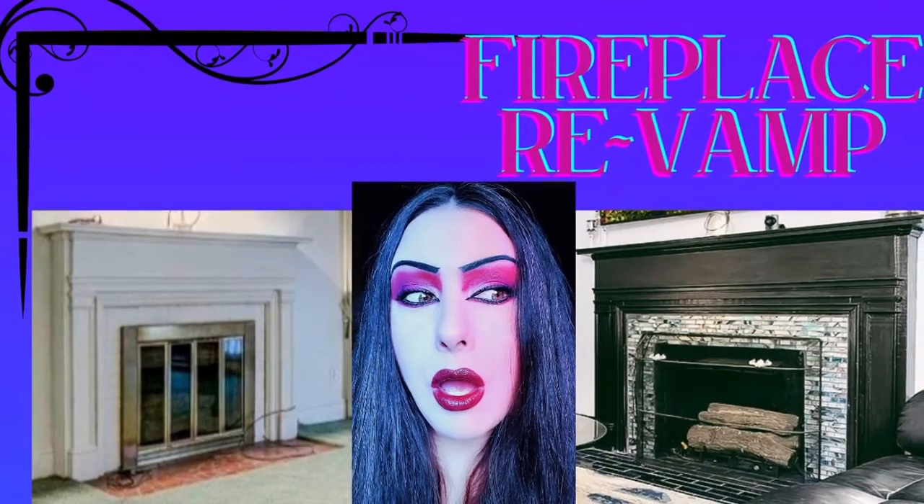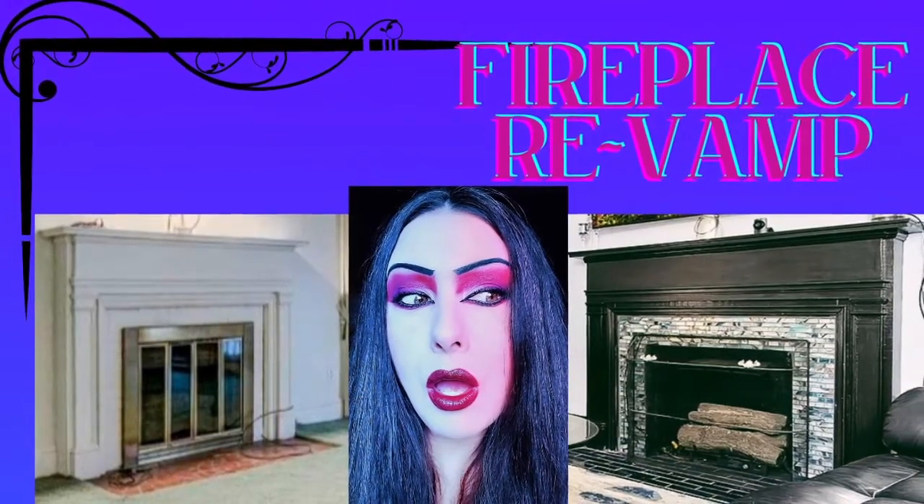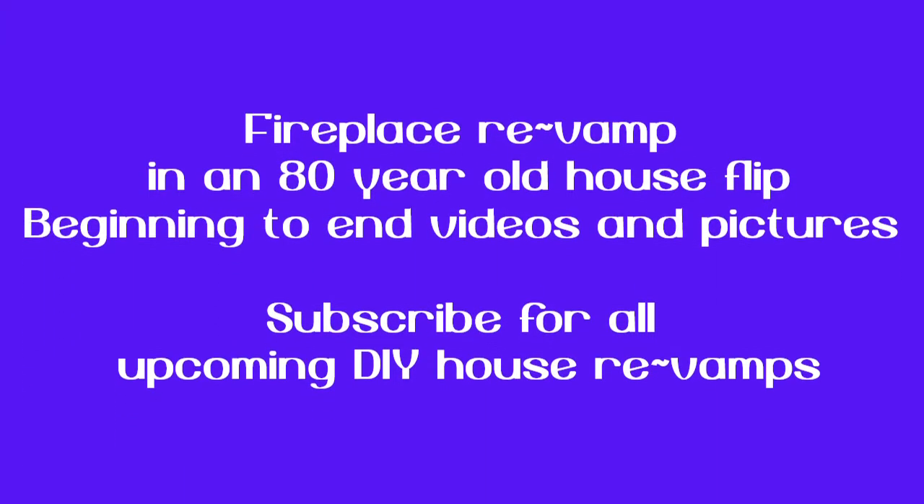Hello, I'm going to be doing a voiceover on this video, so stay tuned — this is a fireplace revamp.